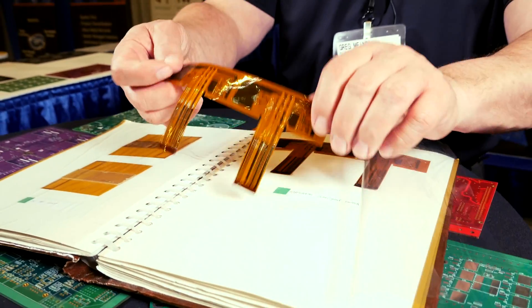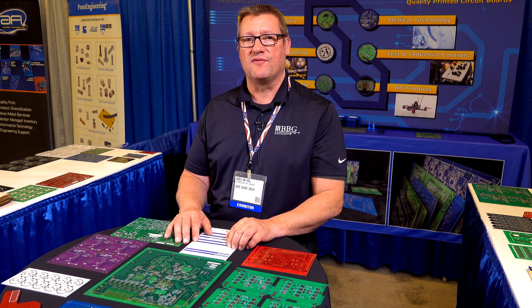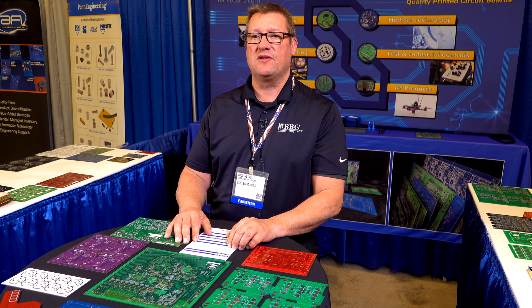This board is for an intelligent switch, so you're able to fold it over. We can deliver prototype boards in anywhere from two to five days. Standard production is anywhere from three weeks to five weeks.